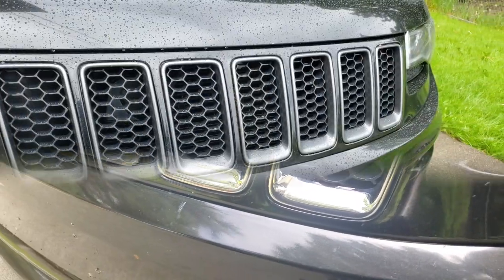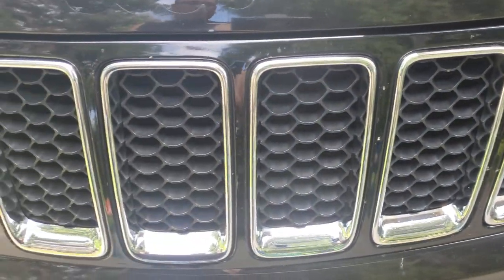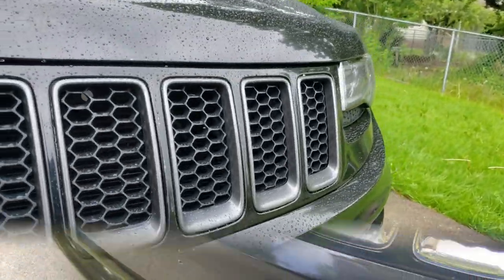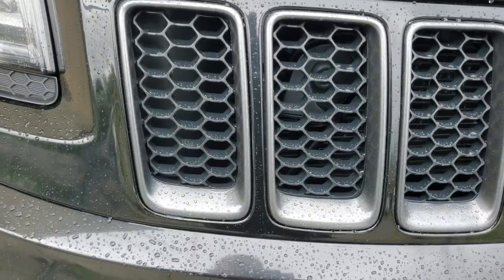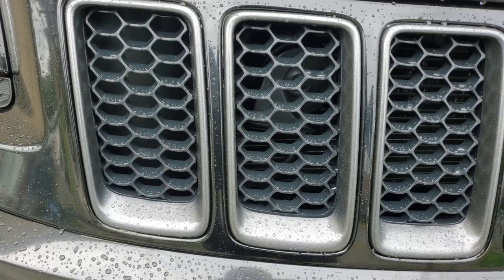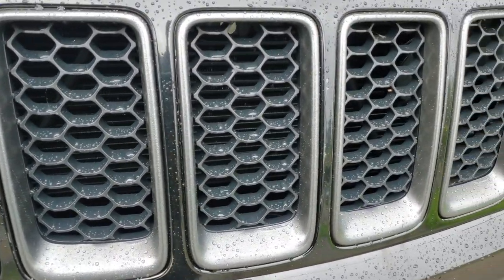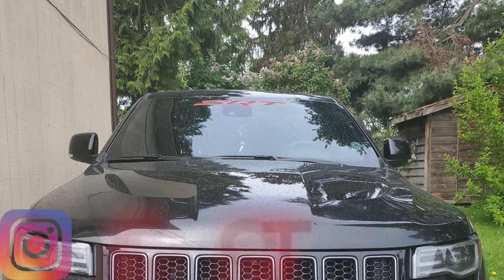Here we are towards the end of the video. As you guys can see, the front of the SRT is looking super clean. Hope you guys like this video — go ahead and like, share, comment, subscribe to the channel, and press that bell button so you're notified of the next video I drop. Thank you guys for all your support. Kino out!